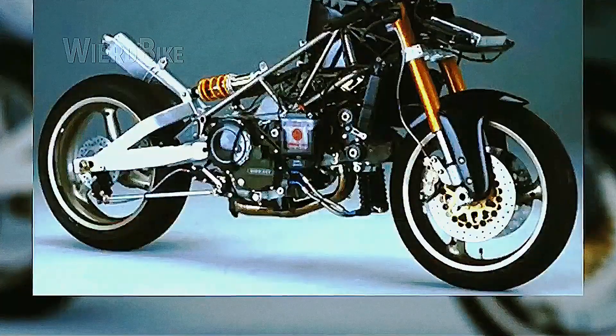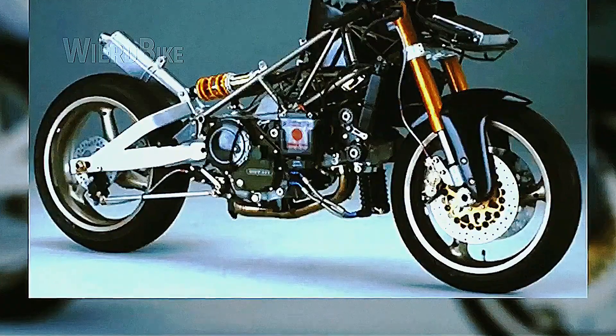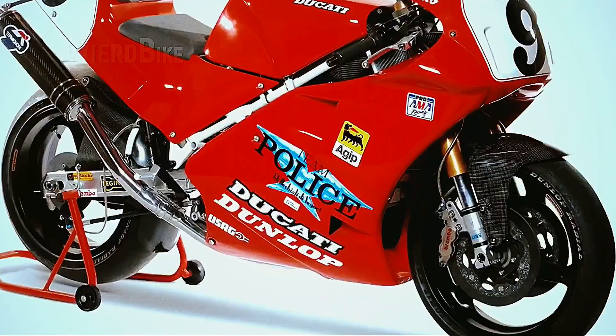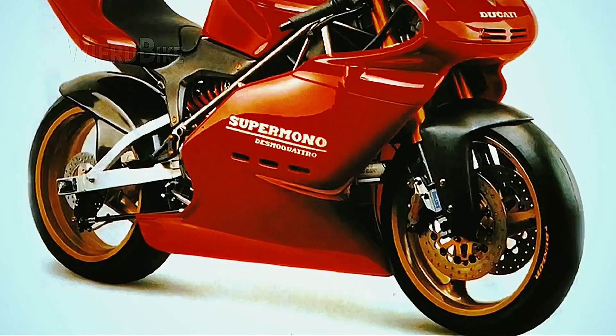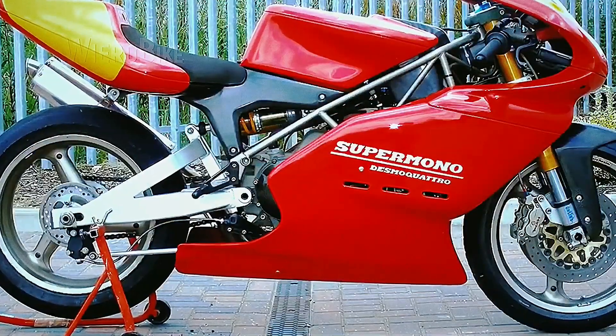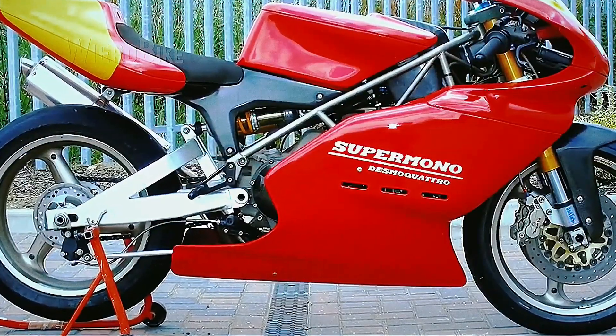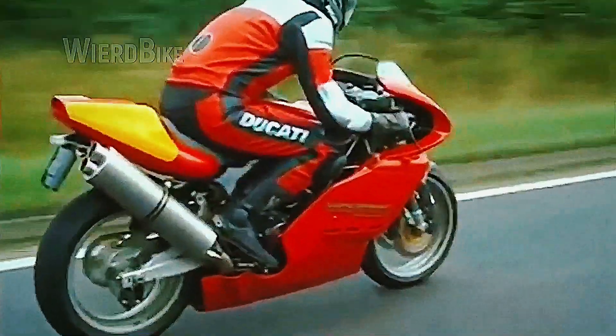The Ducati Super Mono suspension follows a classic style, with a known trellis frame, signature Ducati suspension, and frame design. The front fork was taken from a Ducati 888 Corsa. Massimo Tamburini and Claudio Dominicali created such a groundbreaking design for their time that a quarter of a century later it doesn't look old, but on the contrary very attractive. With all factors combined, Ducati ended up with a really fast and easy-to-handle machine.